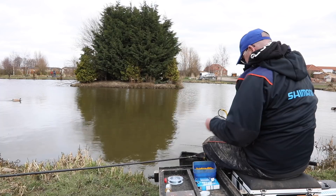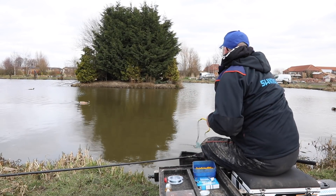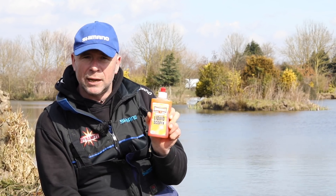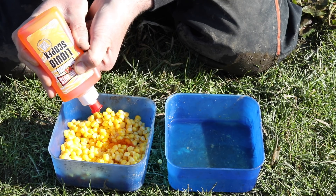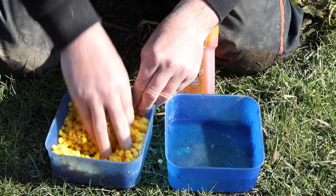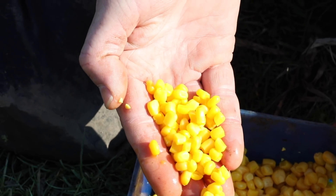The uniform size means I'm reasonably accurate with a catapult and I can accurately feed where my bomb's landed. Along with the Dynamite XL sweet corn I'm using Dynamite XL liquid scopex. The main reason I use it is that when you add it to baits like the corn, it really enhances the color of the bait — that's really important when the water's clear, but also when the water's colored, as it makes the bait very visible for the fish to pick out on the bottom.